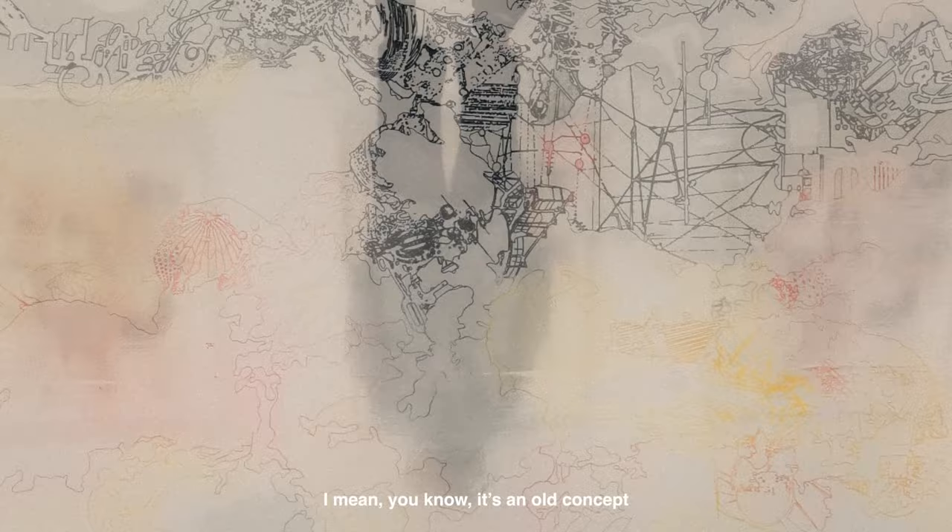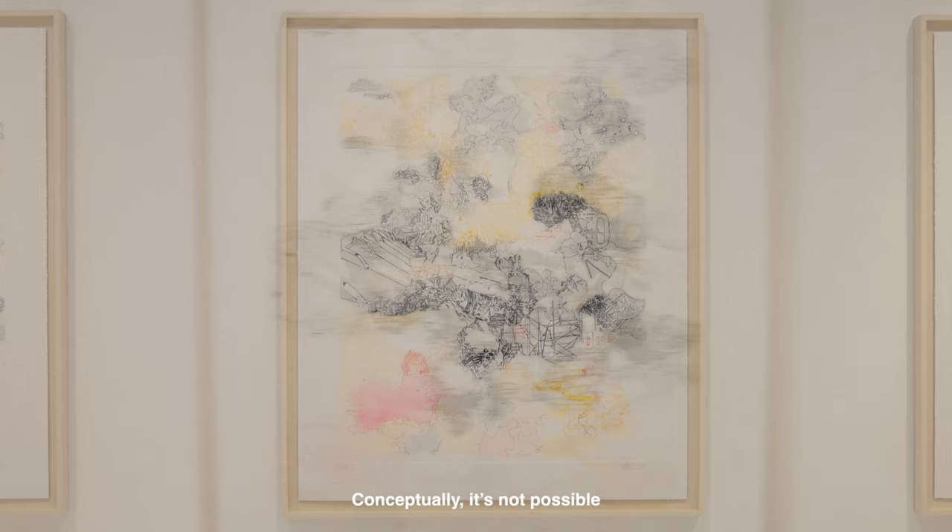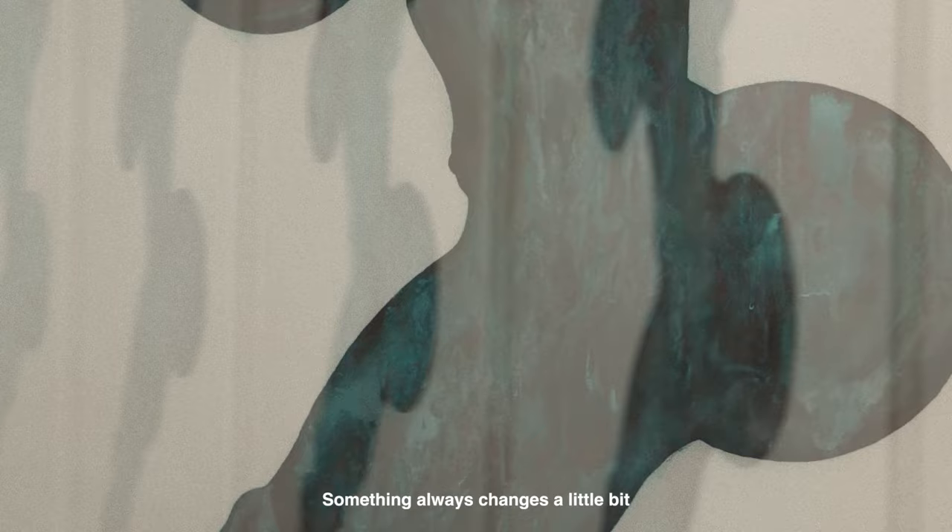I thought about very seriously why I choose the print. That old concept — but still, that technique is beautiful. It's not possible to exactly recopy anything. Conceptually it's possible, and then it's always something that changes a little bit. It's like a misreading. Even when we try to bring the perfect shape, it's not possible to keep the same thing.